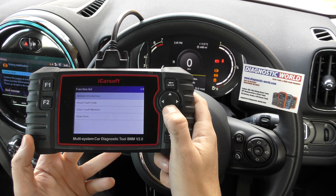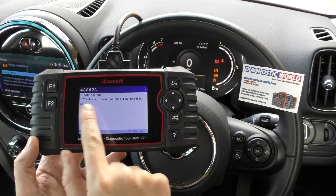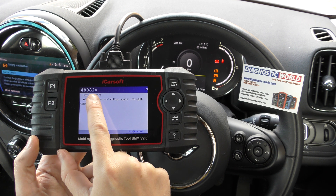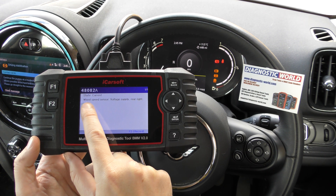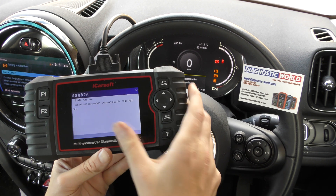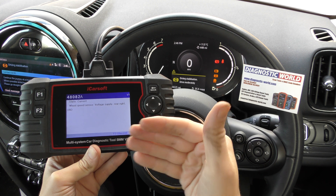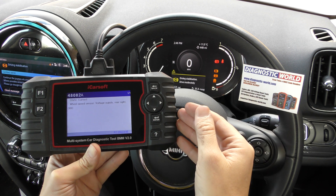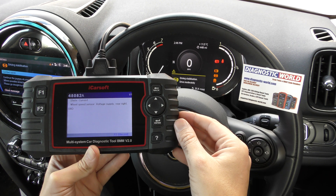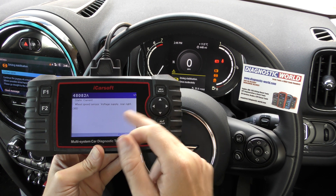So just click OK to that, then click on to Read Fault Code. And we've got one fault — it's one of one — and it's 48082A. It's a current fault and it's telling us wheel speed sensor, voltage supply, rear right. So it sounds like the electrical system in the vehicle is not recognising the rear right ABS sensor, even though it is in there. That tells us the rear right ABS sensor is faulty.